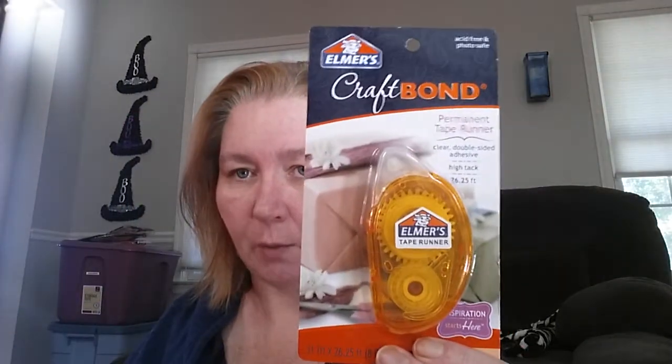The Craft Bond tape runner — I went ahead and got that. I think it was $1.94 or so. And then I also picked up the refills for it.